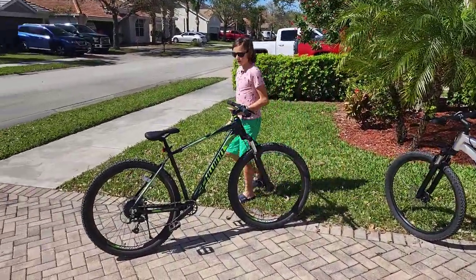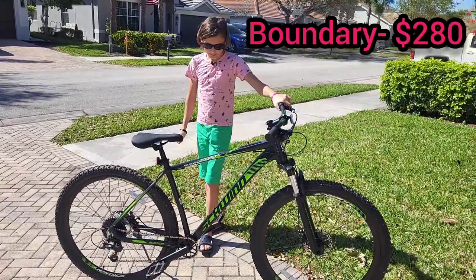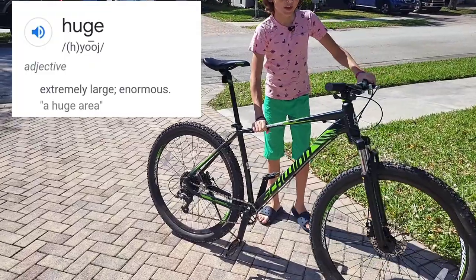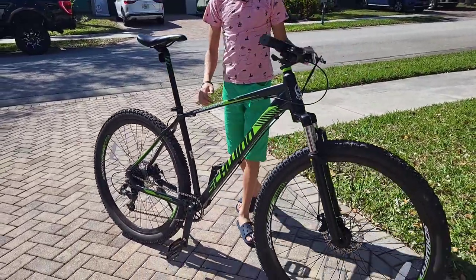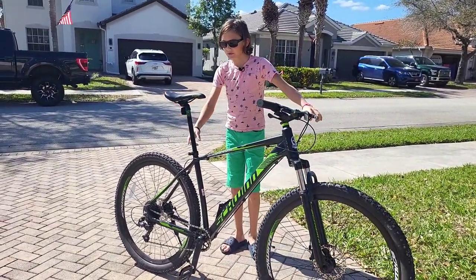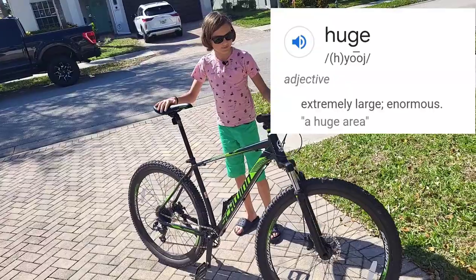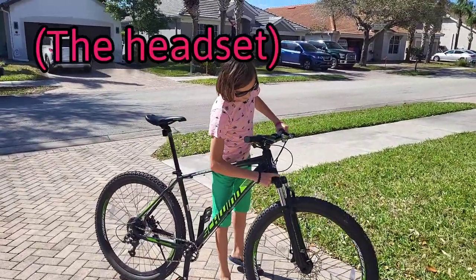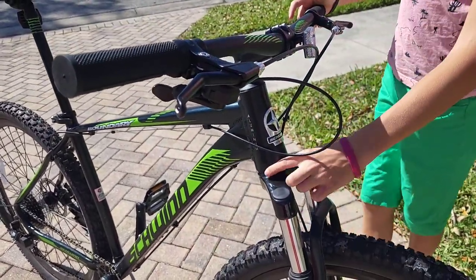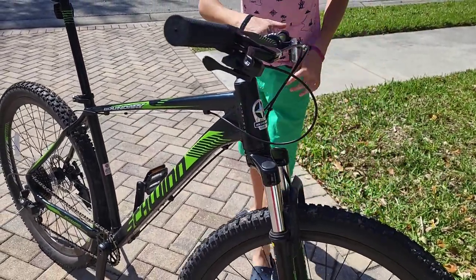Let's get started with the Schwinn Boundary. This hardtail mountain bike from Walmart costs $300 without taxes. The frame on this bike is huge — it's aluminum and very large, maybe a large or extra large size. This part of the bike is staggered, which means it has a cone shape, which is apparently a lot better and stronger than the universal normal tube shape.